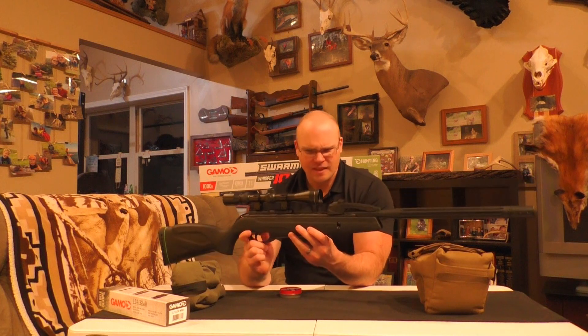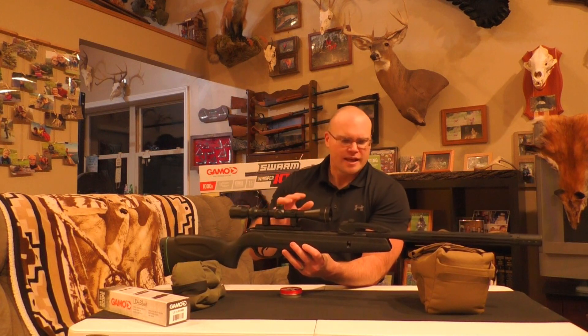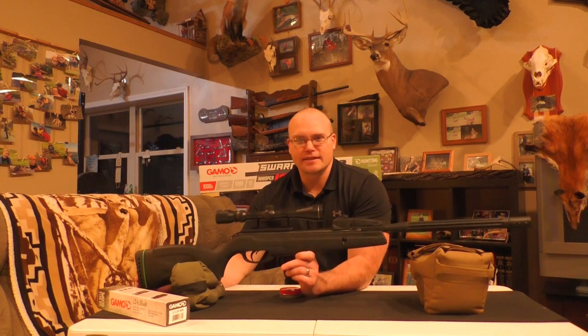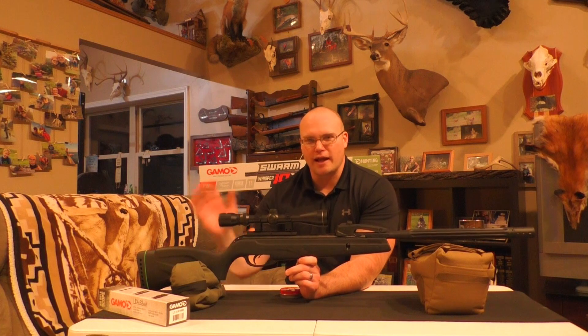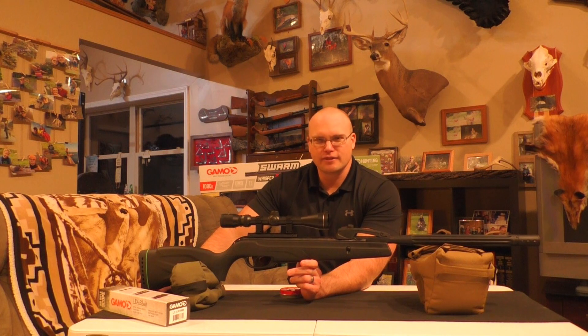It's advertised to shoot the alloy pellets at about a thousand feet per second. I assume that means the lead pellets — which is what I have for this test — are going to be going a little bit slower than that. But we'll see what it does at 50 and 100 yards.